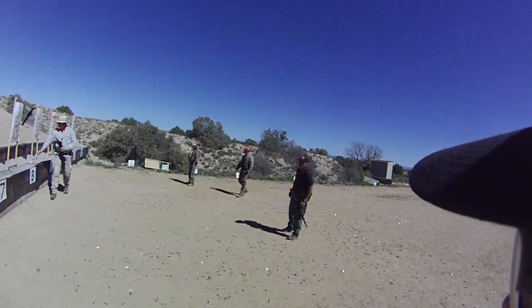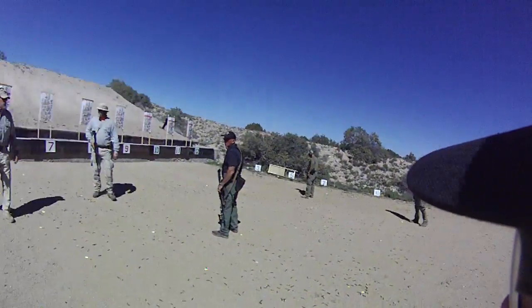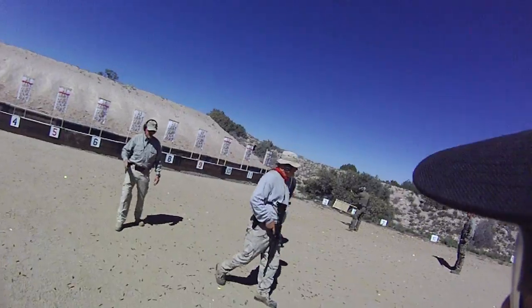All right, second relay, seven yard line. Two, two, two. You only have a six-round magazine. I've already got you loaded. Two, two, two — thank you!